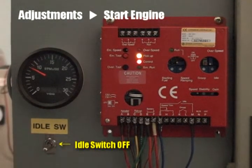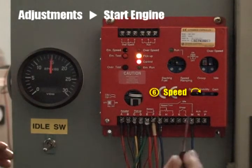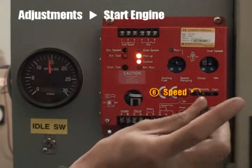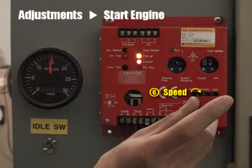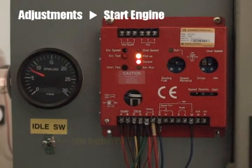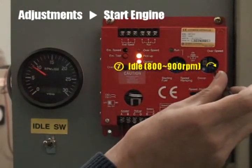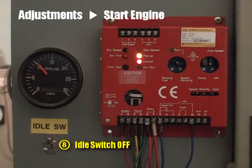Idle switch off. With idle disconnected, the engine goes to the running speed. And then, adjust the speed volume to increase or decrease the running speed. Place the idle switch to the on position to return to idle speed. Adjust the idle volume to between 800 and 900 RPM. Place idle switch to the off position to go back to run speed.